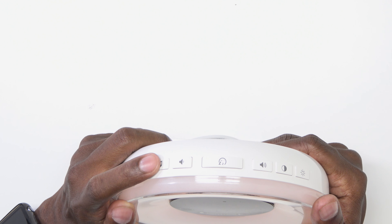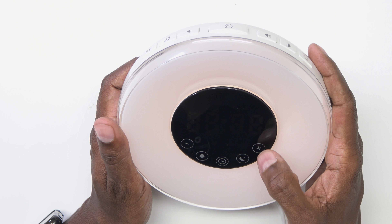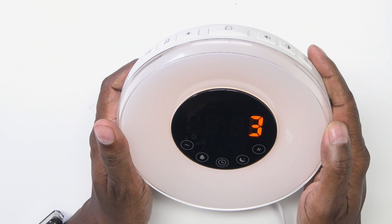Now this alarm clock does come with six built-in alarm sounds, but you can use them to soothe and relax yourself at night. So let me show you some of those. On the top here, hit this music button and then you can press the plus here to change the different sounds. So that's a bird chirp. You have your ocean wave.